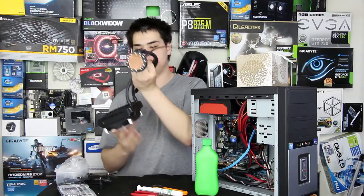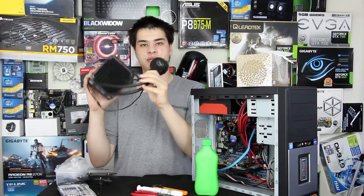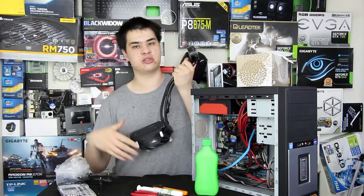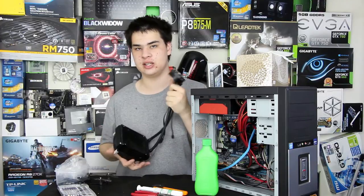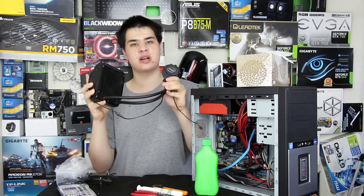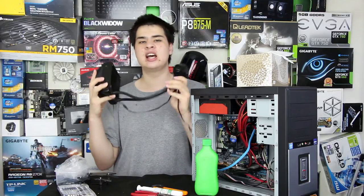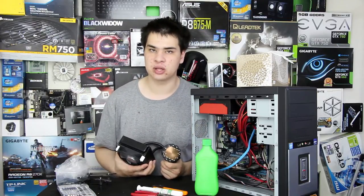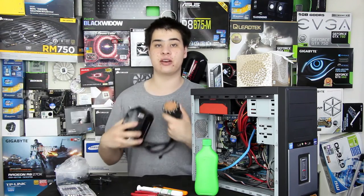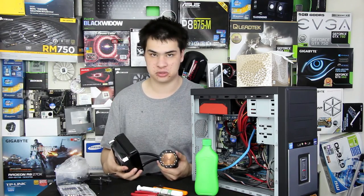The one we're using today is a standard 120mm unit from Intel's cooling lineup, normally used on their 2011 platform coolers, but today we're installing it on the 1150 platform. I'd normally recommend that if you're going with one of these 120mm single units, consider a high-end air cooler instead, because you'll likely get better results due to more surface area — and when it comes to cooling, it's all about surface area.